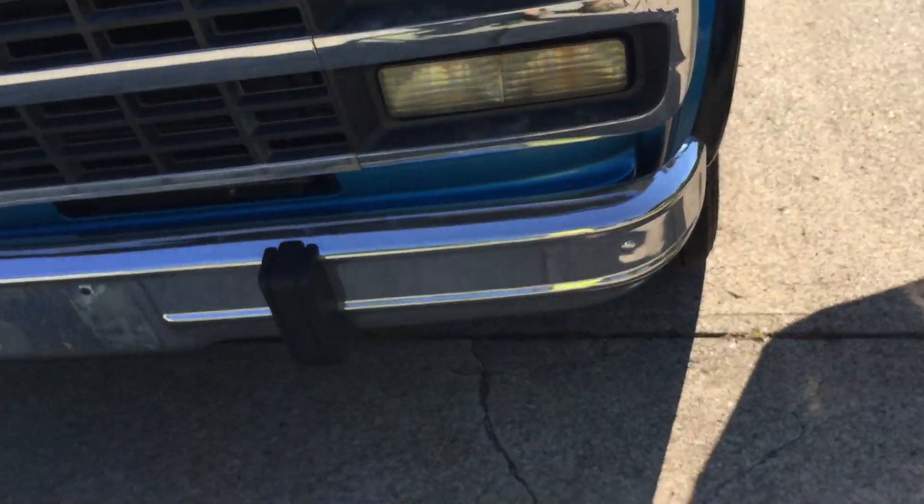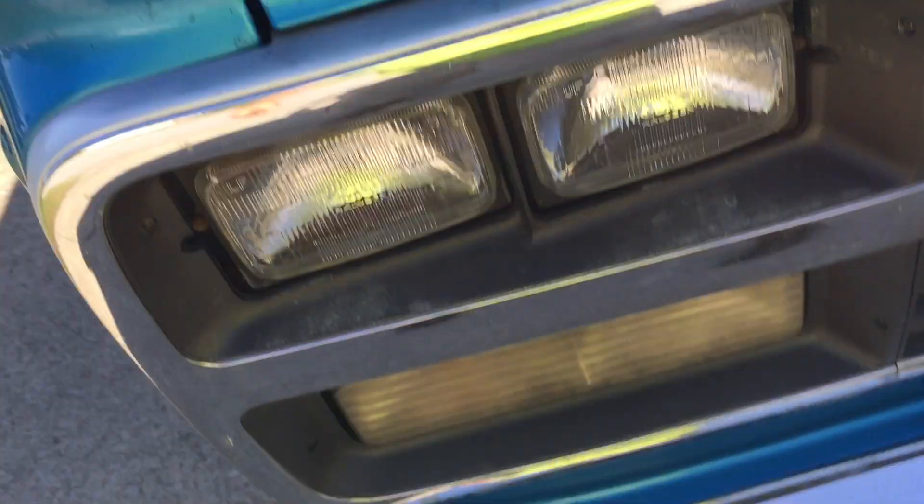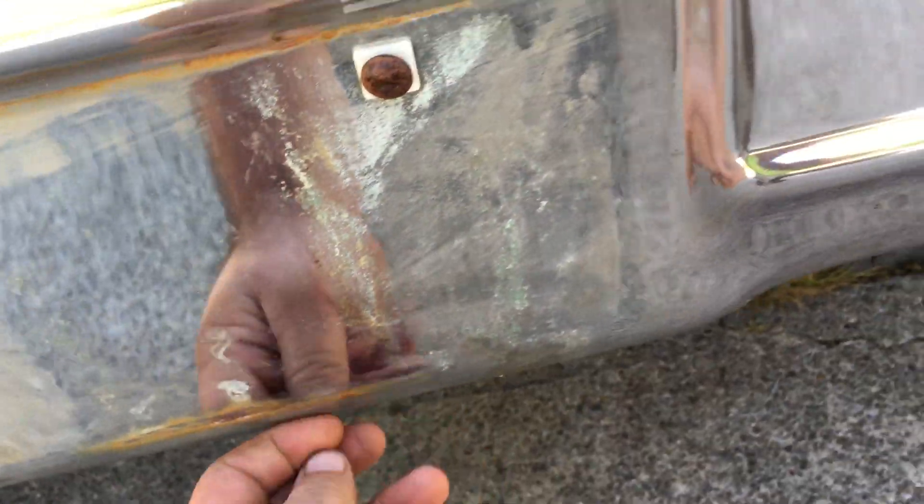All the lights do work on it. The horn works. It looks in okay decent shape. There's a little surface rust right there — might want to help that out.